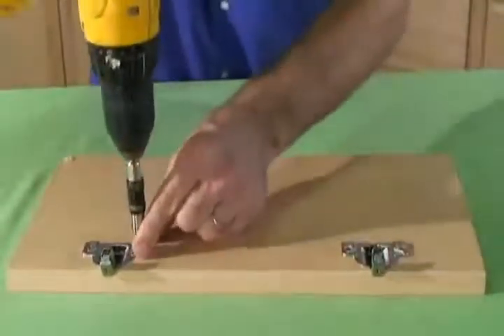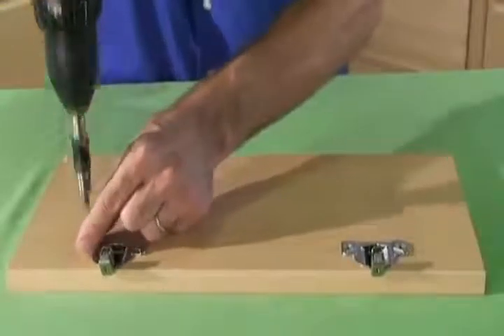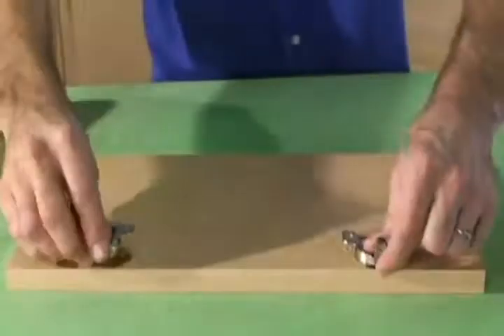Start off by removing the screws that attach the hinge to the door. Replace the new hinges and insert the screws back into the door.